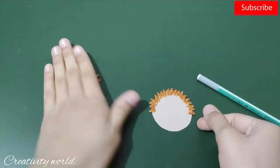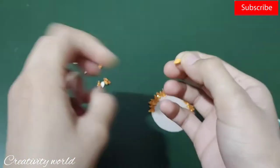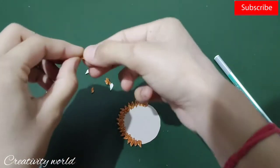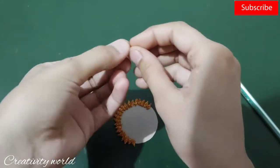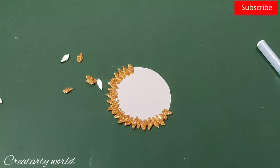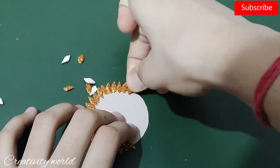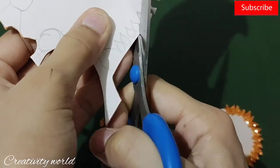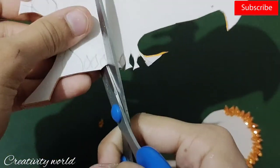For the second raki, I've cut a turquoise shade circle from cardstock. I'm taking some leaf petals — I've cut them from the same orange color glitter foam sheet — and adding them all over the boundary of this circle. Just completing this, cutting down some more and attaching them.